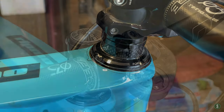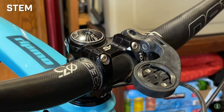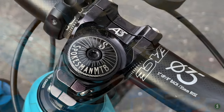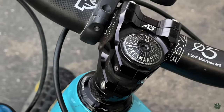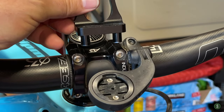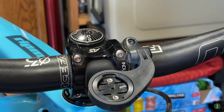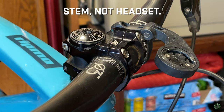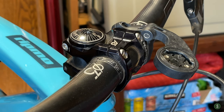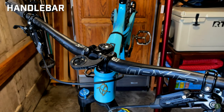I have an Industry Nine A35 stem that I just love. I really bought it because I thought it was so pretty — I think it's the prettiest stem you can get, period. It's not cheap, but oh damn it's nice. The only downside is that I used to use a Garmin mount that plugged into two holes on the stem, but the bolts are too far apart on this one so I had to buy a different mount. Small price to pay — it's Industry Nine, so it's nice, probably very light, and does everything as well as it can be done. At the end of the day it's a very pretty aluminum stem.